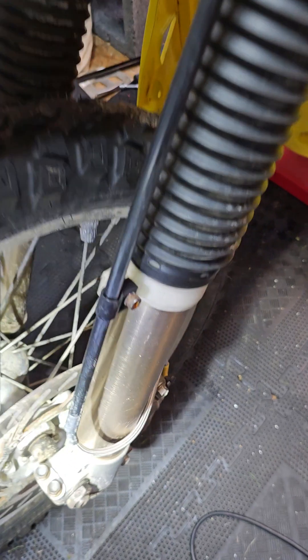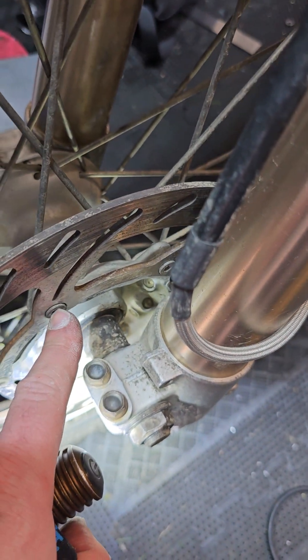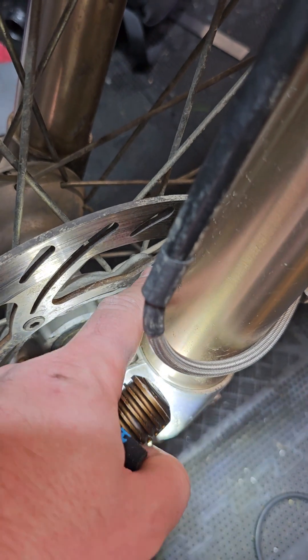I haven't actually fitted the speedo yet. It will come down here — I think there's a magnet bolt that goes into one of these, and the speedo sensor will be inside here. I've yet to do that.